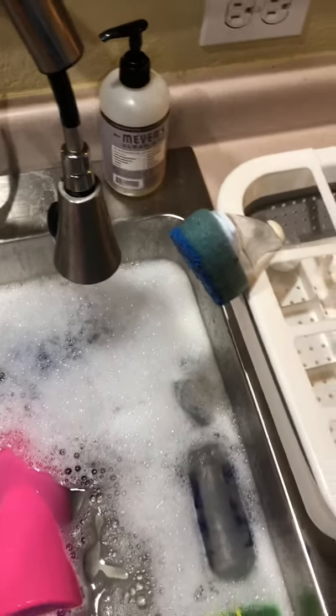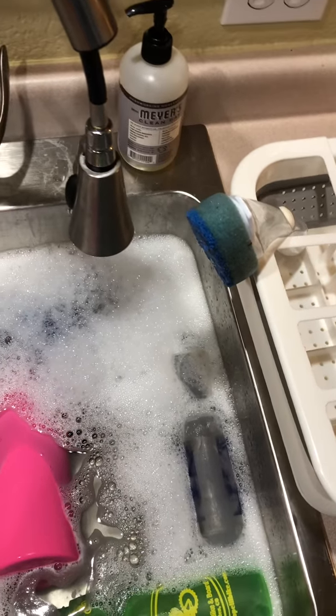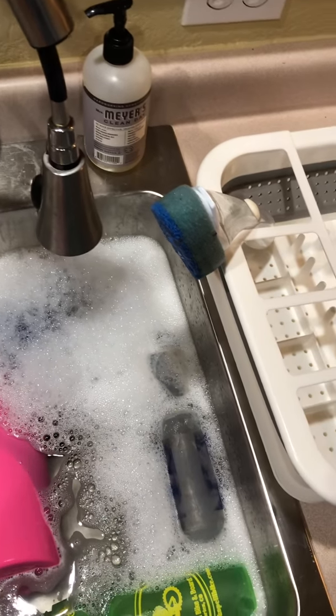We don't want to set it back into the sink because that can cause algae and mold build-up and other crustaceans that we don't want in our house. Then we get the new dry rag — not one that's been pre-owned.